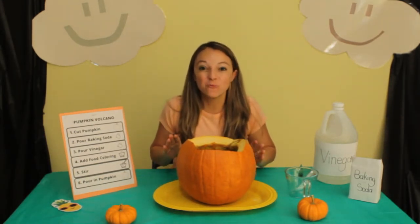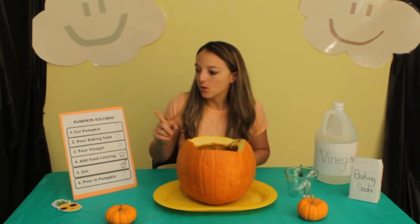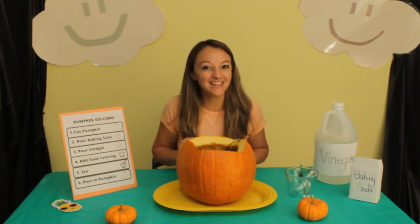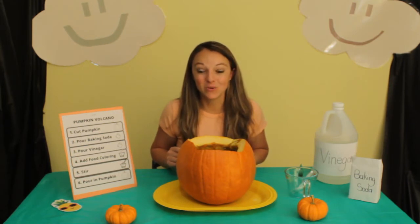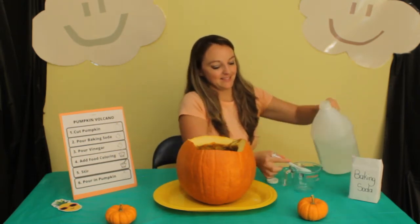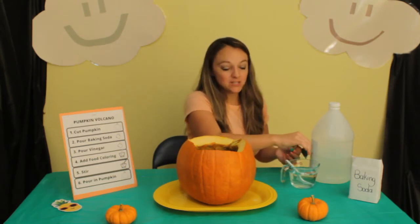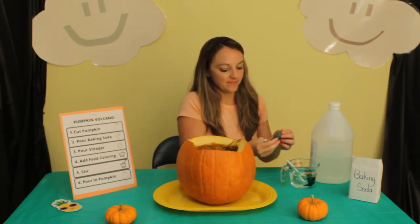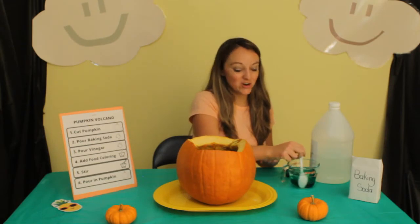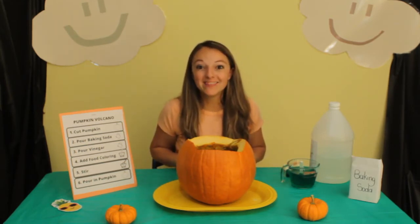Let's do it one more time with the big pumpkin, and then we'll do the small one. I need your help remembering what the steps are. Number one: cut the pumpkin — check, we've already done that. Number two: pour in baking soda. Number three: pour vinegar. Four: add food coloring — help me count: one, two, three, four, five. Number five: stir it all together. Six: pour into the pumpkin. Here we go.